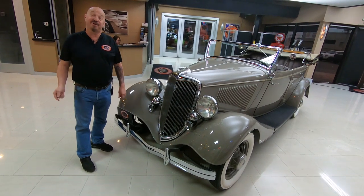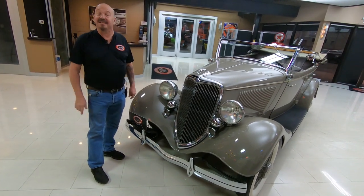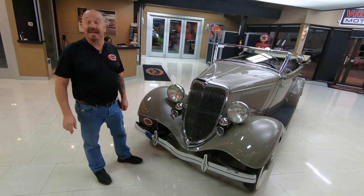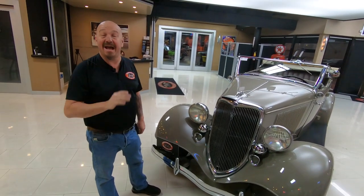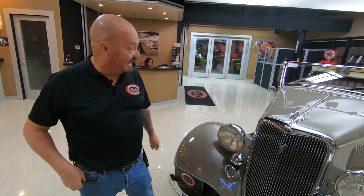Hey guys, welcome back to Vanguard Motor Sales. I'm Greg and this is a 1934 Phaeton. This baby is absolutely beautiful. It may actually have the original motor in it too — a flathead V8.